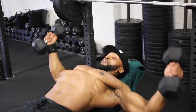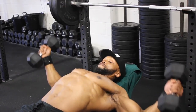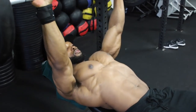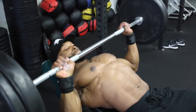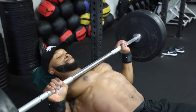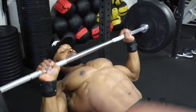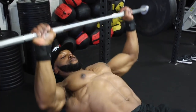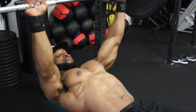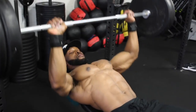Back on to the second and third sets of the bench press, we're aiming for 12 reps at a three-second eccentric tempo. Watch how slowly I'm lowering the bar, making sure to maintain tension on the chest throughout the movement.